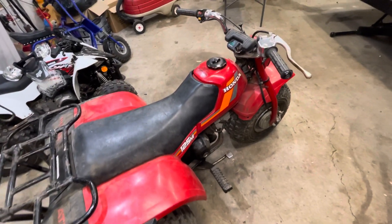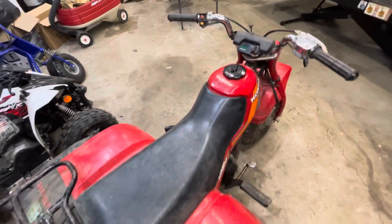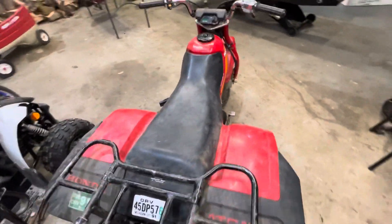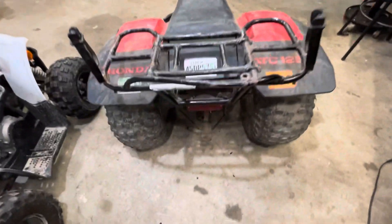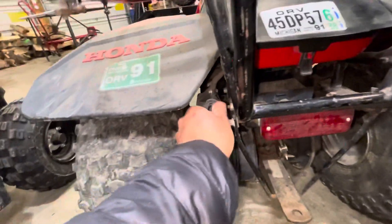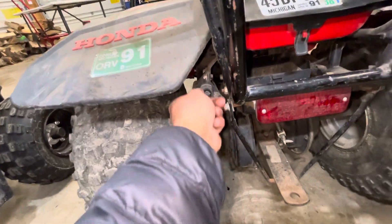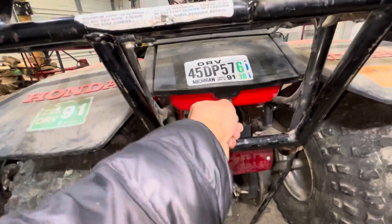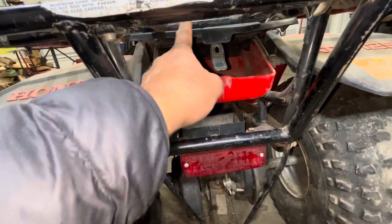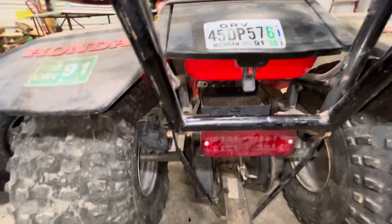This thing has electric start, but if your battery dies it also has a pull start, which is awesome. It comes with a hitch too, which is pretty neat. It has the original tools as well, which you never really find — usually people take them off.